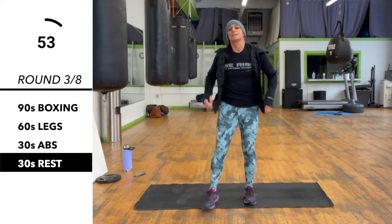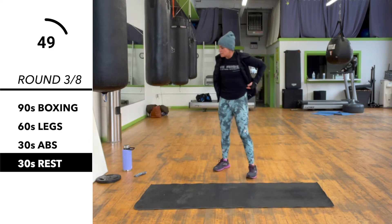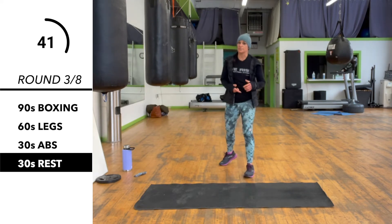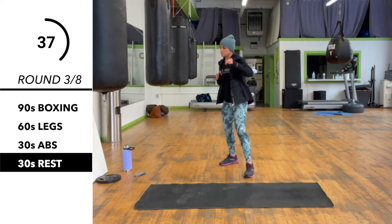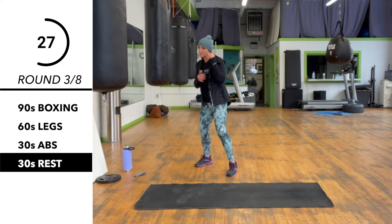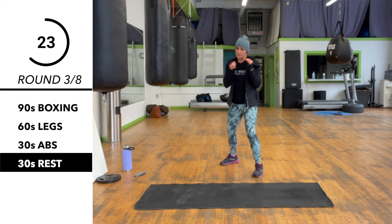That's our rest. Next up we've got boxing again. We're going to start back with the last combination and add on to it. So it's one, two, slip, two, three, duck, two, three, duck, two, three — duck and step left, three, two. So: one, two, slip, two, three, duck, two, three, duck the other way, three, two. For 90 seconds.